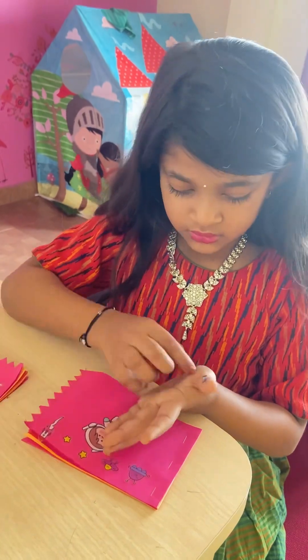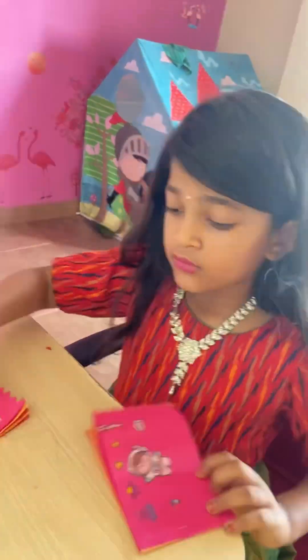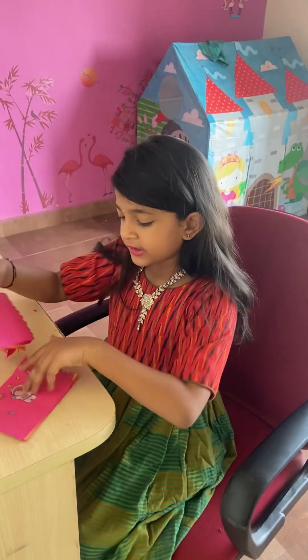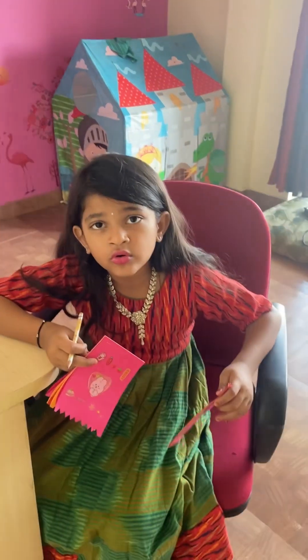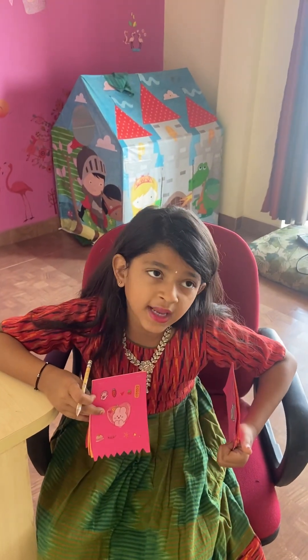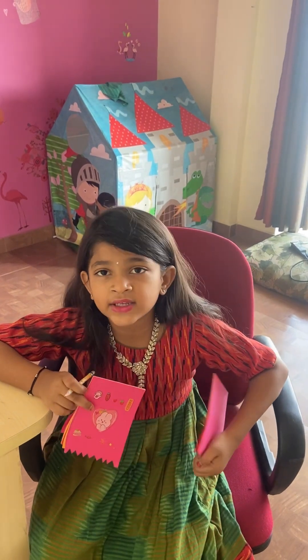See guys, so beautiful, isn't it? I hope you should try making this booklet at your home. I hope you like my video - subscribe and like. Thank you guys, bye!